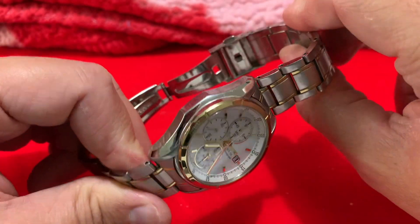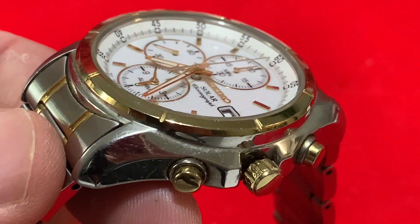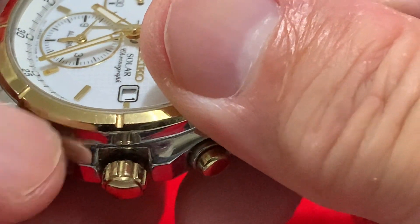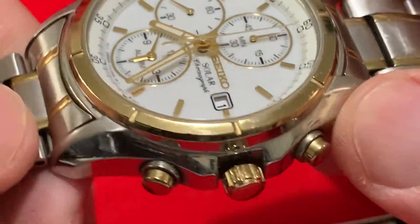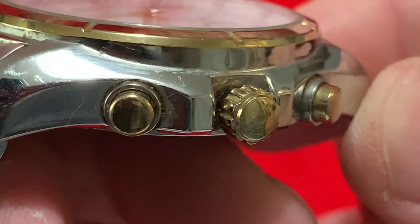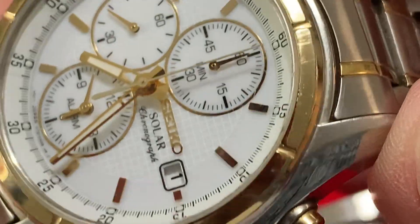Let's zoom in - I do forgive me, I really haven't cleaned this up at all. This is exactly how it came out of the bottom of the drawer. So we have a very well done PVD coating on the bezel, if we're honest.